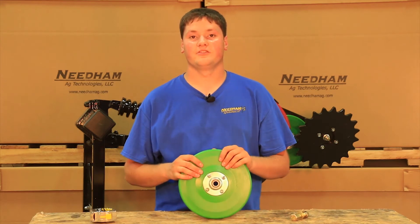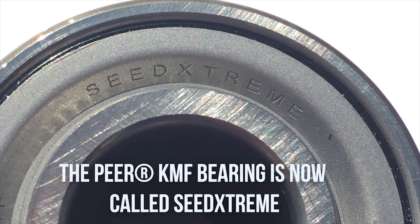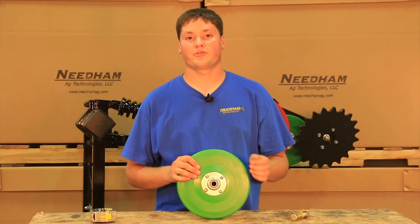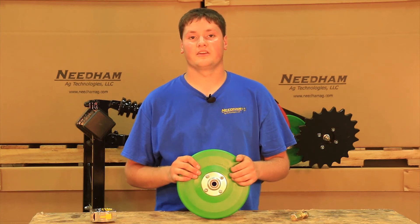The other benefit of the new V8 firming wheel is it has a Peer KMF bearing, which is a new bearing that Peer has introduced very recently, and it has 12 seals total, 6 on either side. Other 5203 bearings on the market have 2 or 3 seals on each side, so you will have much longer bearing life with this bearing.